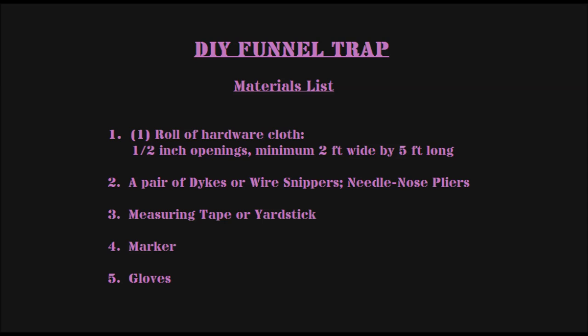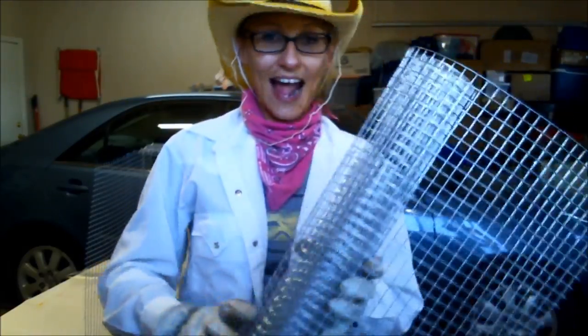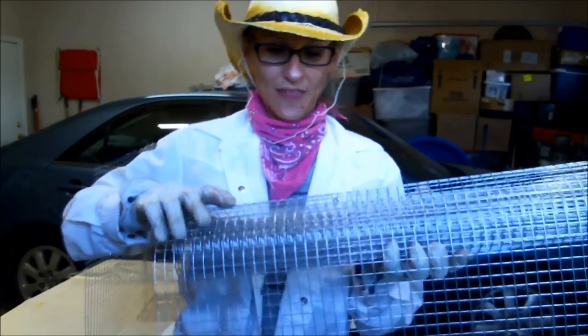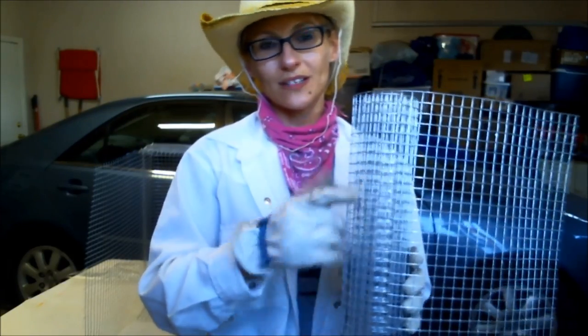Today I'm demonstrating how to make your own repeating funnel trap. First thing you need is a roll of hardware mesh, also known as hardware cloth. This is half-inch openings, two feet wide by ten feet long. The first trap I built was with a two-foot by five-foot roll. At minimum you will need at least two feet by five feet with half-inch openings.